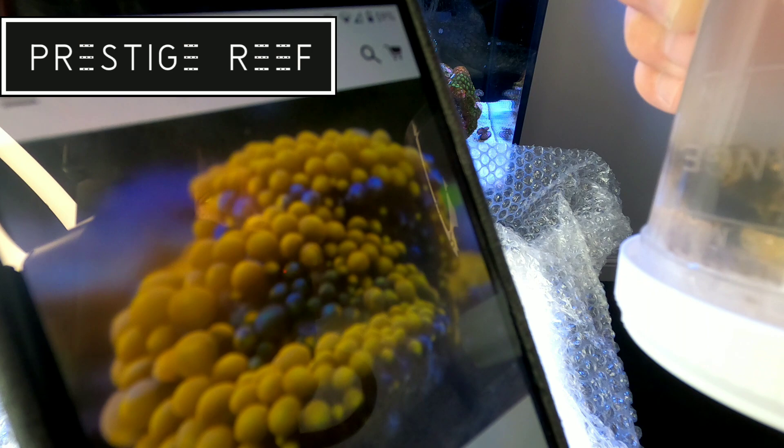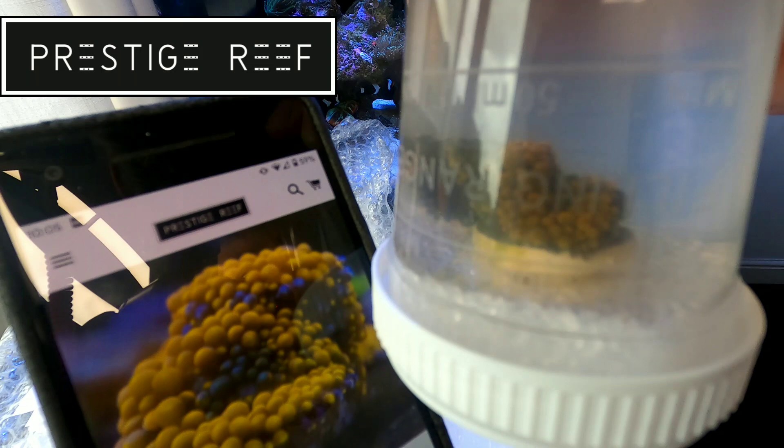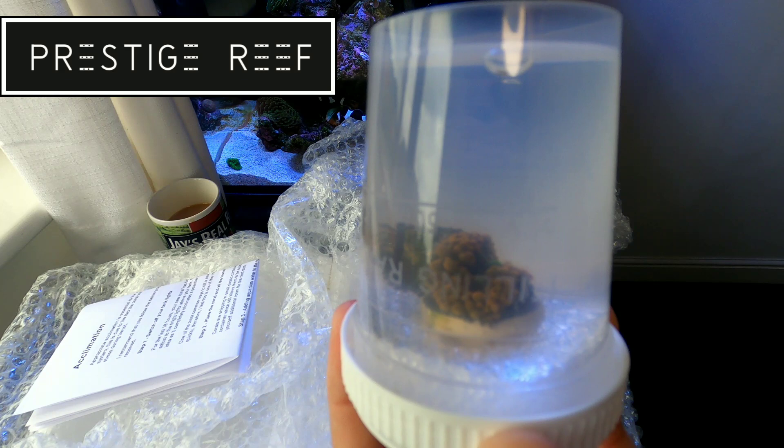Super pleased to get my hands on these — they've been on the wishlist. I'm going to get them in the tank, float acclimate them for about 20 minutes, then give them a dip and get them in.